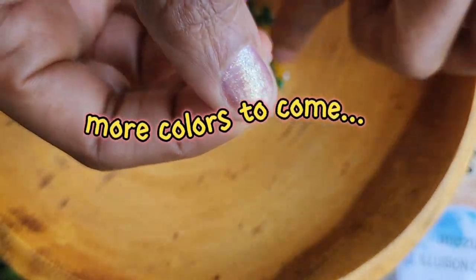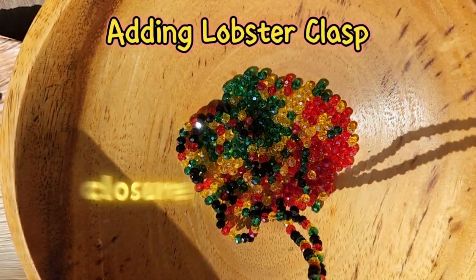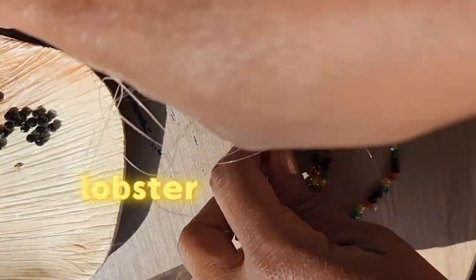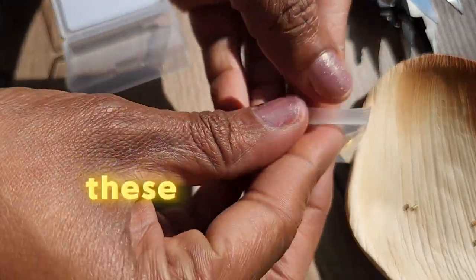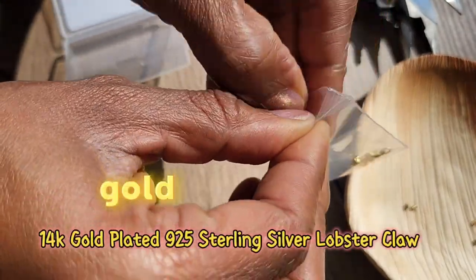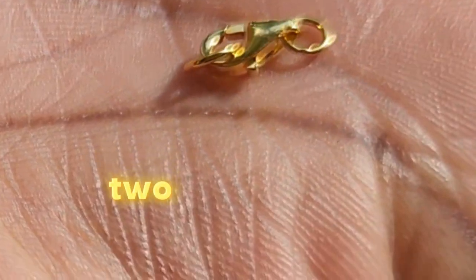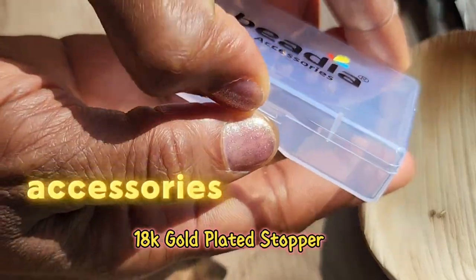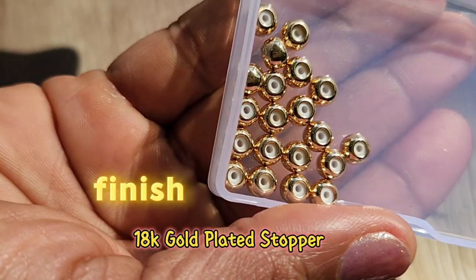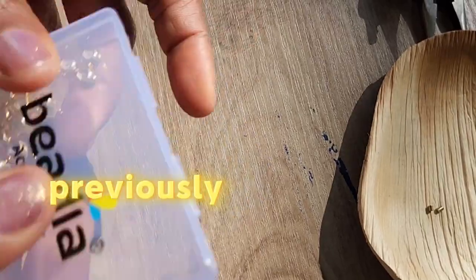Once you've made it to your desired length, you can go ahead and work on the closure. I've decided to use the lobster clasp claw to close these waist beads. These can also be found on Amazon — they're gold plated and come with three in a pack. Because they don't come with crimp covers, I use these finishing bead accessories to give the waist beads a nice finish and to cover the crimps.